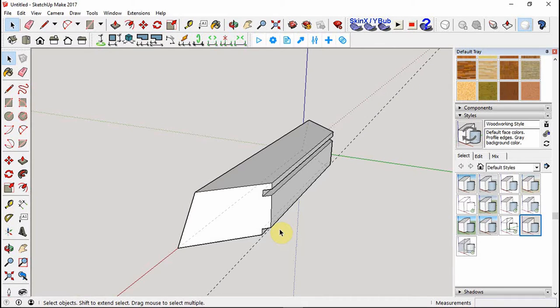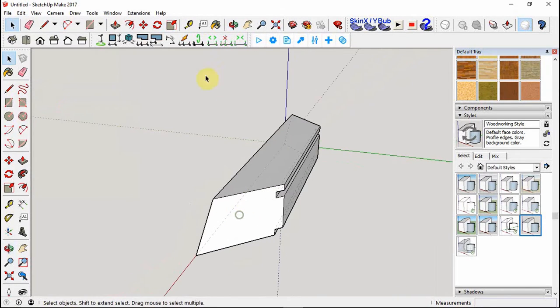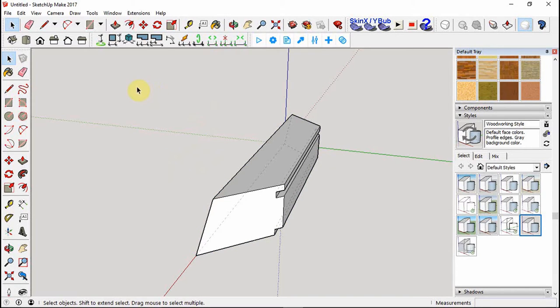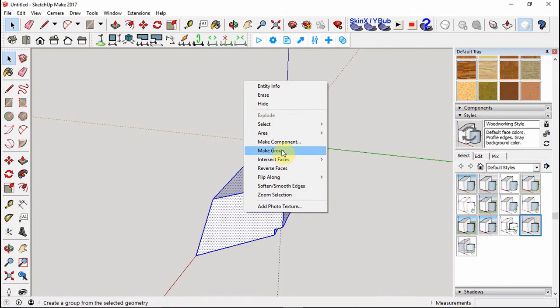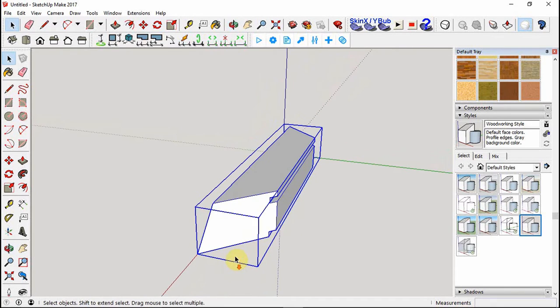I'll draw in the magnets later. Delete the guides. Now we need to make this a group. Select everything by drawing a box around it - right now it's not a group, so if you try to rotate just one face it'll make a weird shape. Right-click and make it a group, so now it's connected as one object. You can toggle off the K button if you'd like.